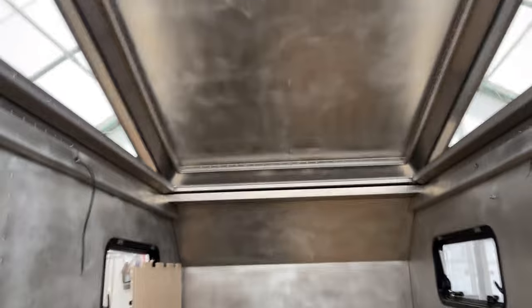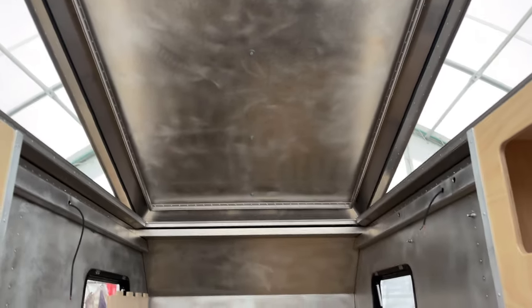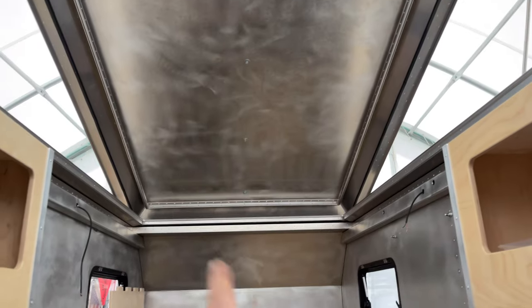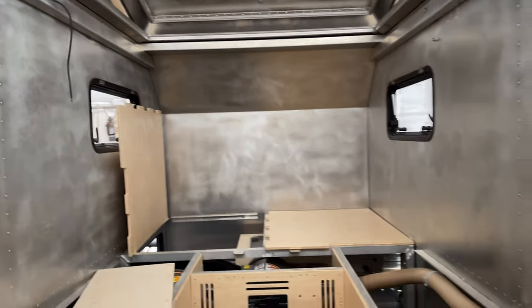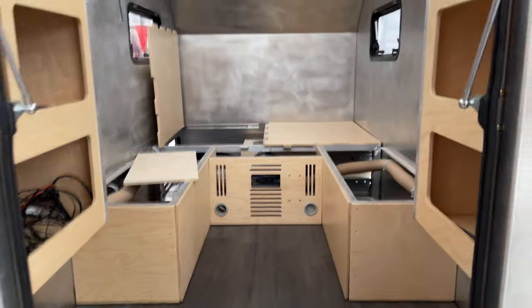For headliner material, it'll most likely be automotive-style headliner fabric on the ceiling. For lighting, I'll most likely add some scenic lights and LED strips in there, plus a couple of reading lights on the sides.